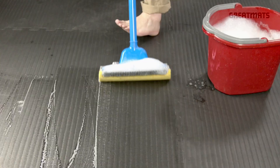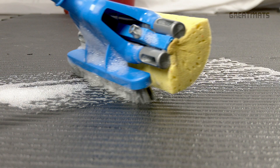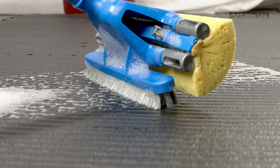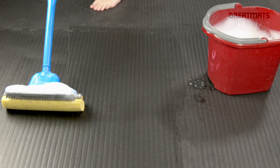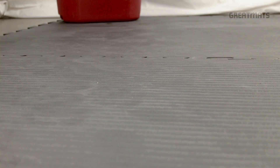If trouble areas are not coming up with a mop, try using a firmer sponge or a gentle brush after testing your scrubby in an inconspicuous area. After scrubbing out any problem areas, it is best to go back over the entire mat pulling the mop towards you in one direction, to avoid leaving deposits of dirt and debris where the mop changes direction and to avoid leaving footprints.